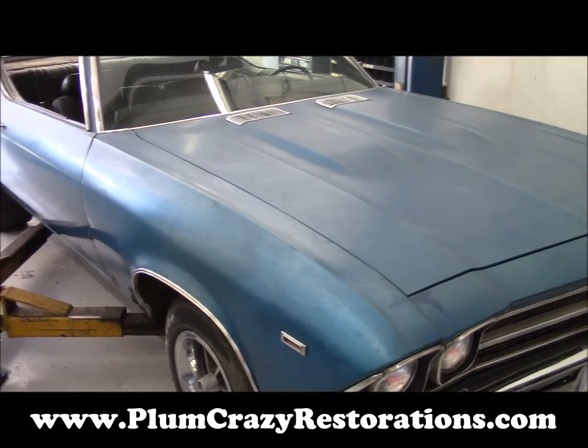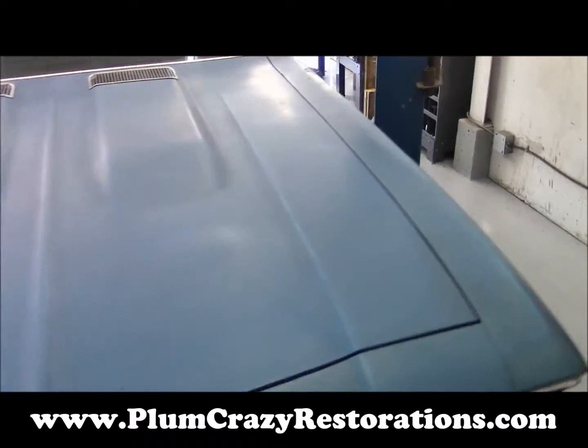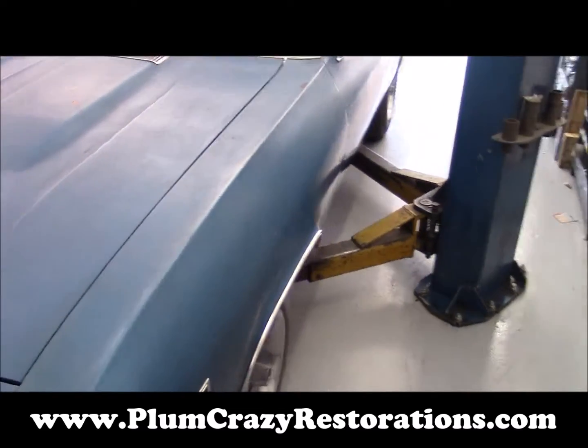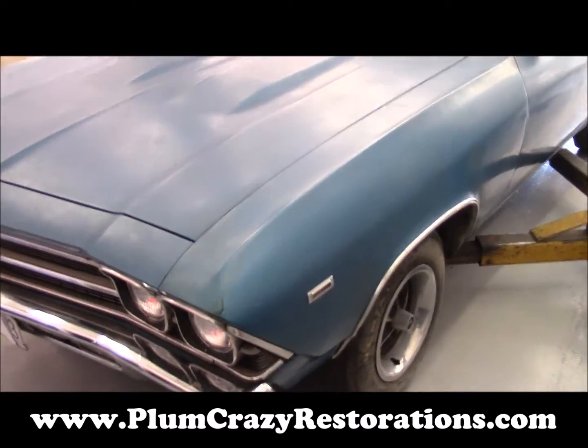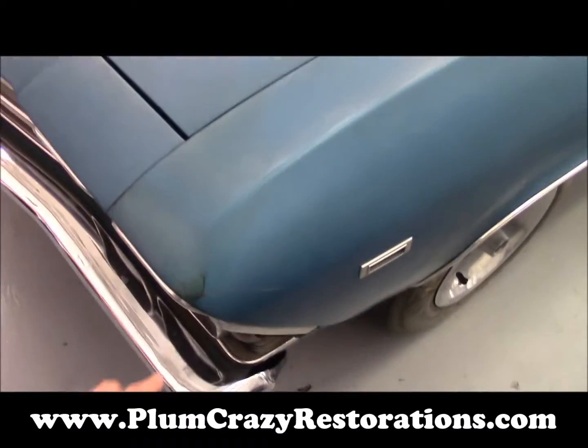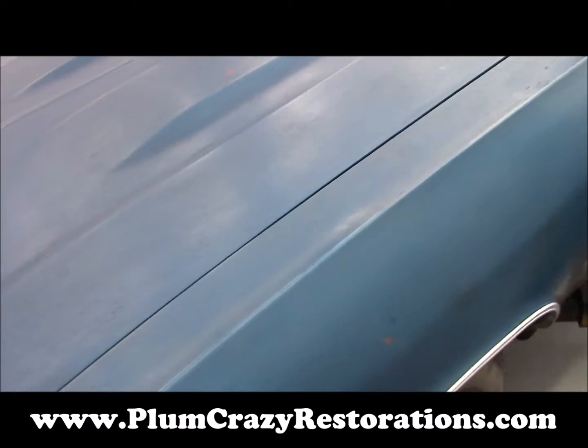Joe, Plum Crazy Restorations, having a look at the 1969 COPO Chevelle. This car is in for a restoration estimate, and we're just having a look at the body and paint here. It has been repainted a few times, and there are some signs of filler that's failed on the vehicle.